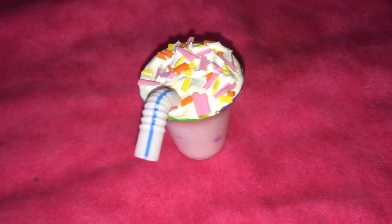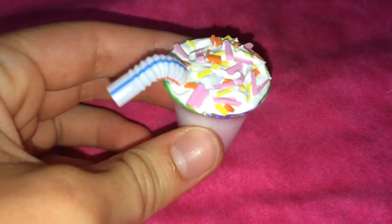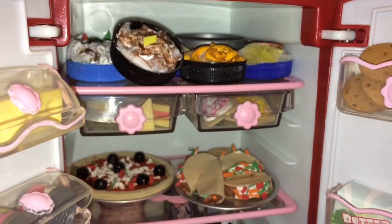Got milk? Well let's shake it. Because we just made this milkshake with a bunch of sprinkles on top. And actually, Emily Bennett made this milkshake. Hey guys, thanks for watching. That's all for this video and have a DIY day.